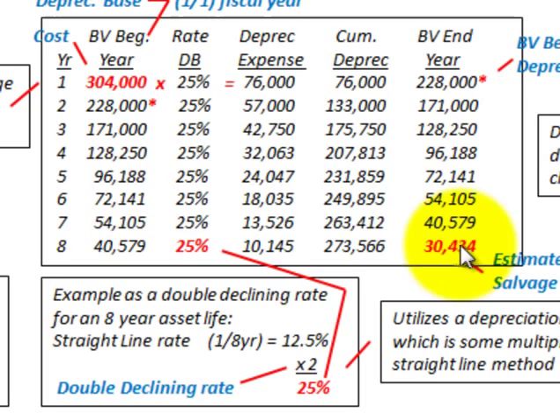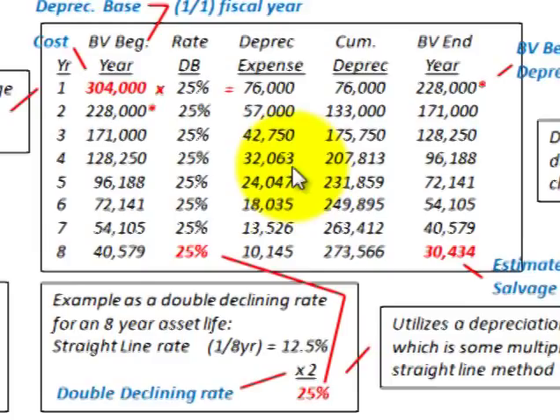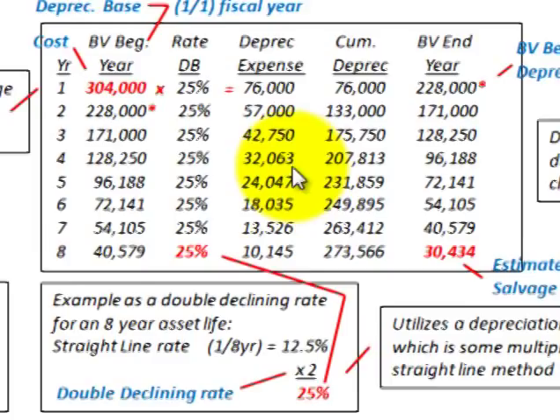That takes care of the declining balance method. To summarize: you determine your rate of depreciation based on the straight line rate per year and take some multiple of it — for 200%, you take two times the straight line rate, giving us 25% in this case. With both the declining balance and sum of years digits methods, depreciation expense decreases each year, whereas the straight line method produces a constant depreciation expense.